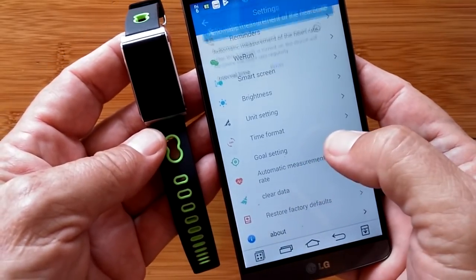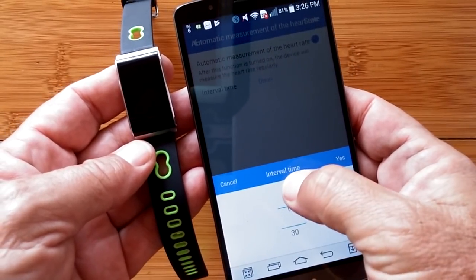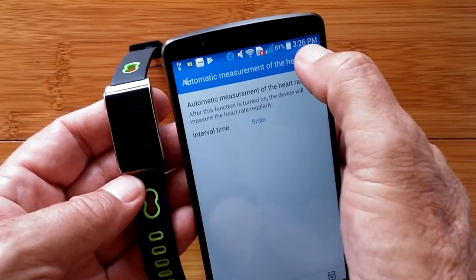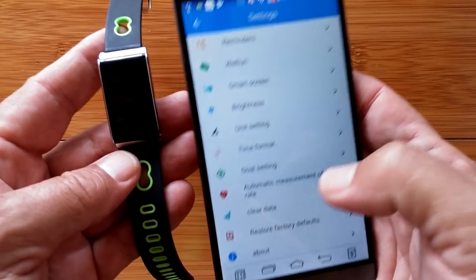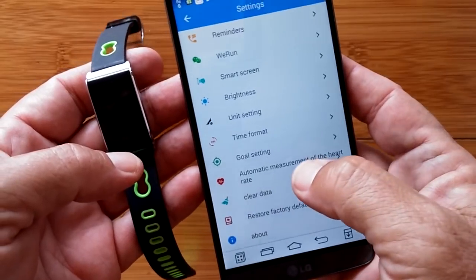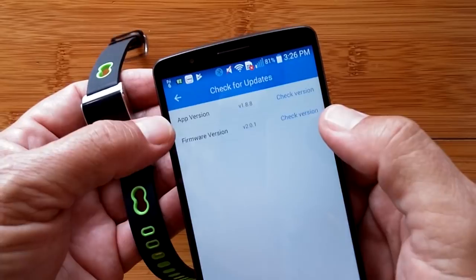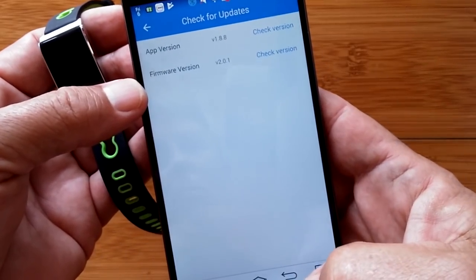Your overall goal setting covers steps and your desired sleep time. There's also an automatic measurement of your heart rate — here's where that 24/7 feature we were talking about comes in. You can have an interval as low as 5, 15, 30, 60, 90, or 120 minutes. I'll go with 5 minutes. This feature we saw on another band but it wouldn't save because the band didn't support it — but this one does. Now every five minutes I'm going to have an automatic measurement of my heart rate taken. There's also clear, restore, and an about section where you can check for updates. The app is currently at version 2.0.1.